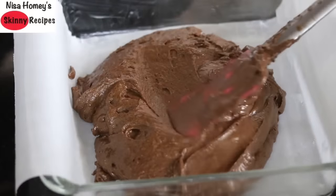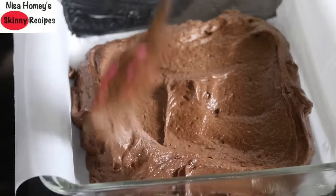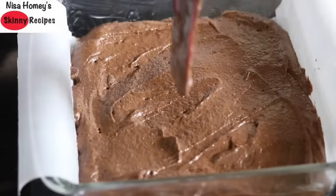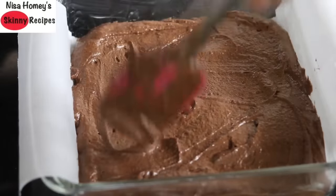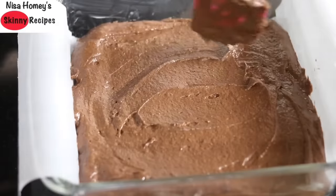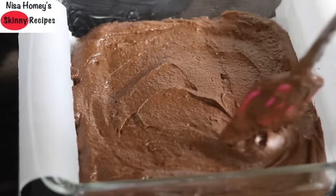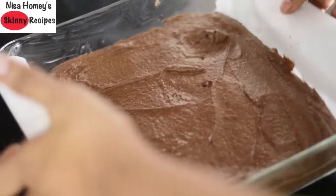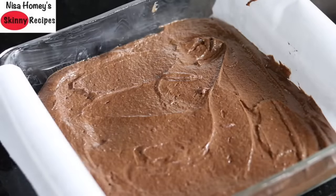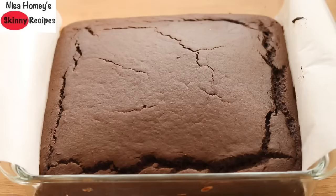Pour the batter into the prepared cake pan and level it with a spatula. My son is preparing for his Plus 2 board exams and has been sitting late at night to study, so I thought I should make something healthy to give him some extra energy and ensure he's snacking healthy — that's why I made this ragi cake today. Now gently tap the pan a couple of times on the counter top to release any air bubbles. Bake at 180 degrees Celsius for about 25 to 30 minutes.